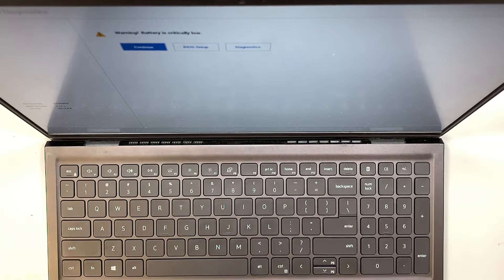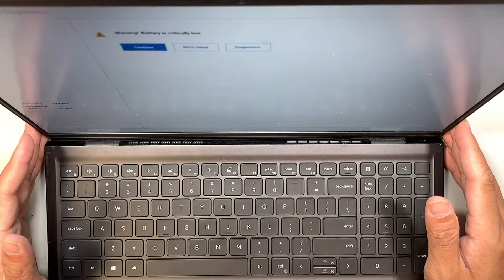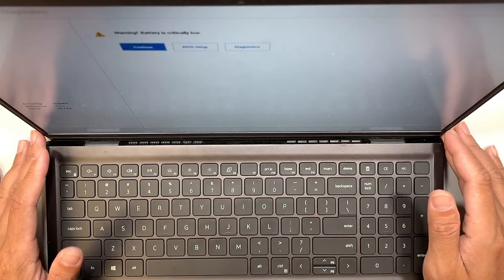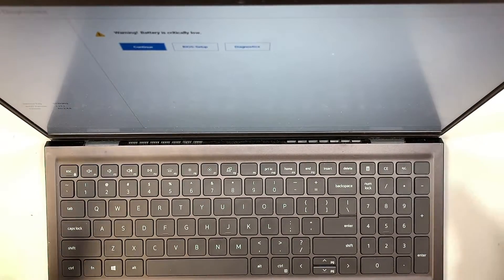Hi, welcome, Simon here. Hope you're doing well. In this video I'll walk you through step by step on how to increase your RAM if you are thinking to speed things up and you want to increase the RAM capacity.